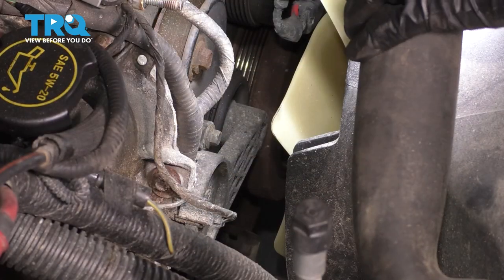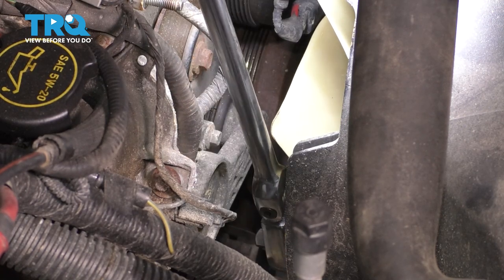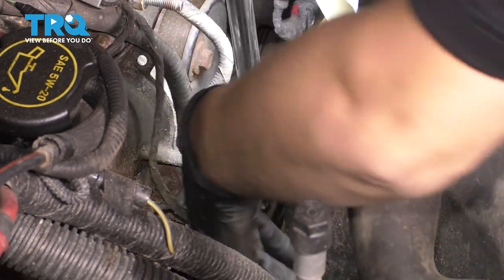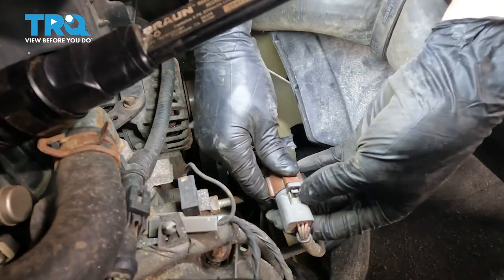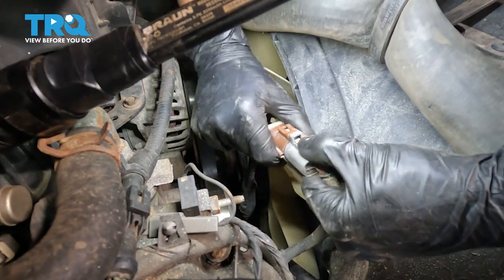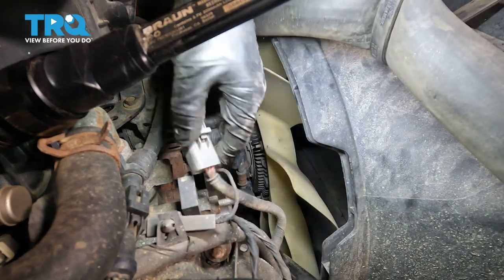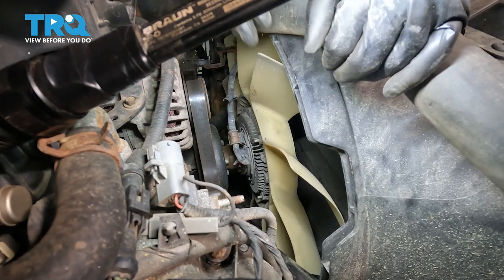If you look right down here by the tensioner, you'll see that it has a half inch drive on the end of it. So I'm going to use a long half inch drive ratchet — you can use a breaker bar or a serpentine belt tool if you have one that's half inch drive. I'm also going to unplug this connector for the electronic fan clutch because it's kind of in my way, and tuck both sides of the harness out of the way.